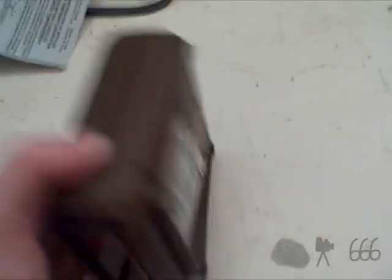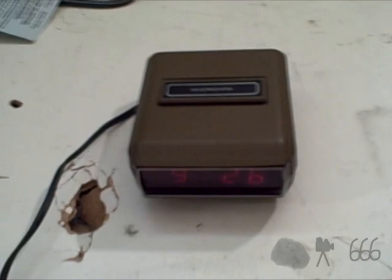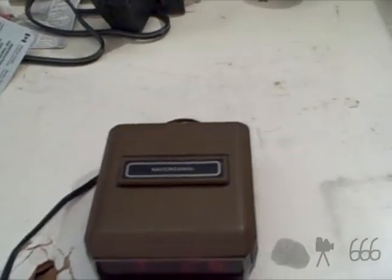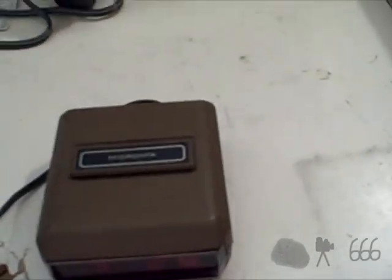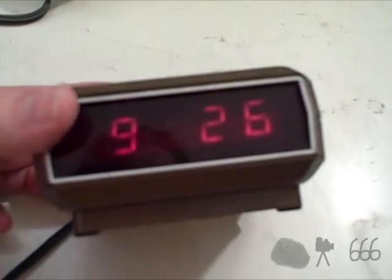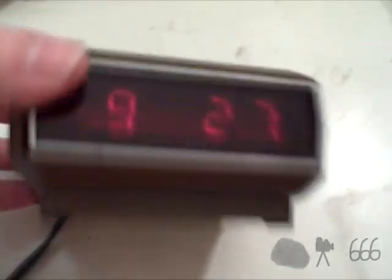This thing just screams early 1990s to me — brown color, maybe even late 1980s. It's utilitarian; there's no frills about this thing whatsoever. Just the facts, ma'am. There's something to be said for an alarm clock that doesn't have anything fancy — no Bluetooth, no USB port, no phone charger, not an atomic clock, no mood lighting, no color-changing display. None of that stuff.